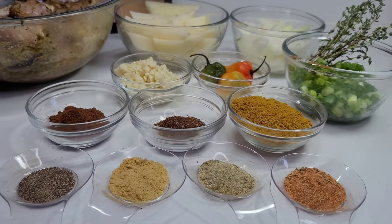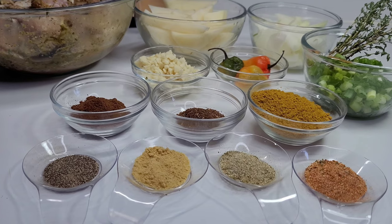Hi guys and welcome back to my channel. Today I will be showing you guys how I make my curry chicken.